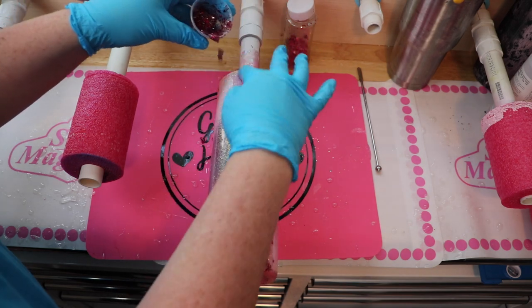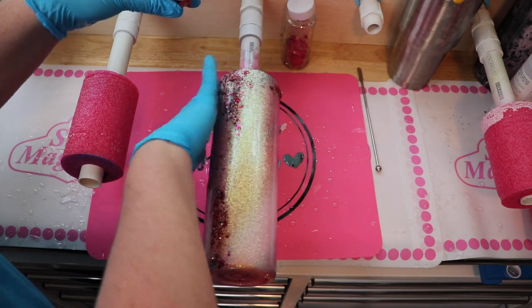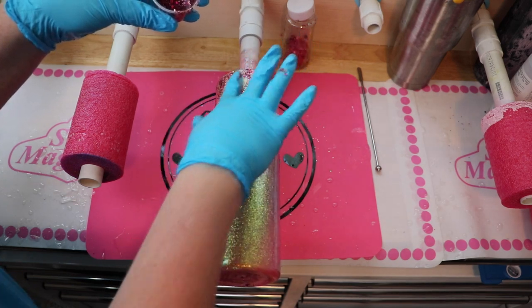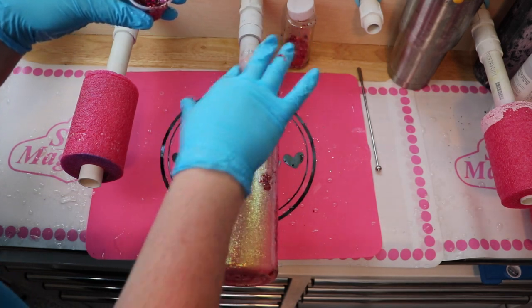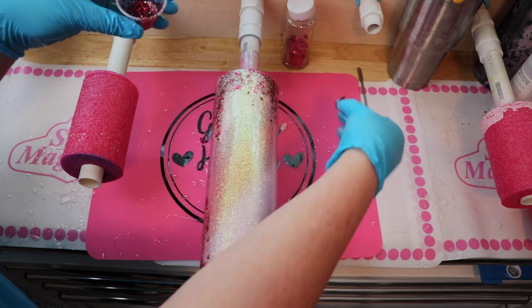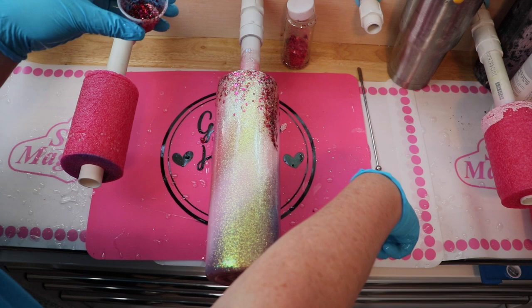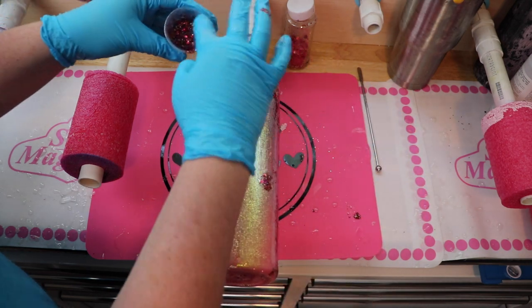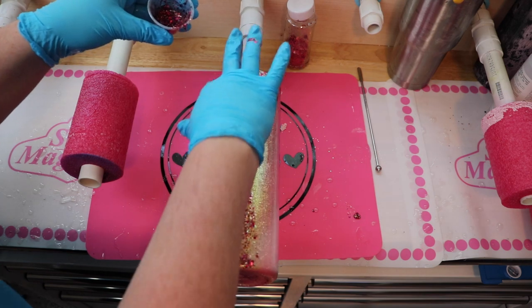Just add the glitter to epoxy and it really speeds up the number of steps you need to do to get these beautiful results with your cups. There isn't any rhyme or reason to how I applied this glitter. I was really inspired with this design from the saris in India.